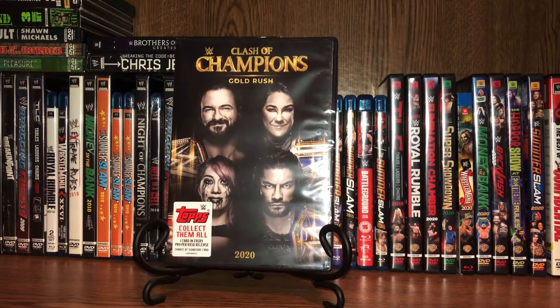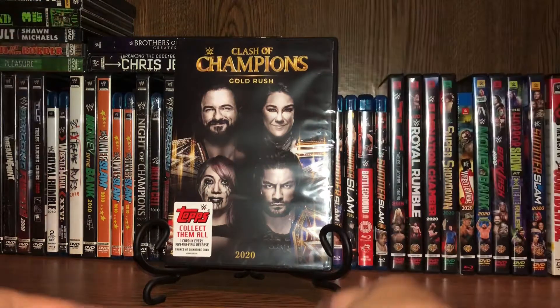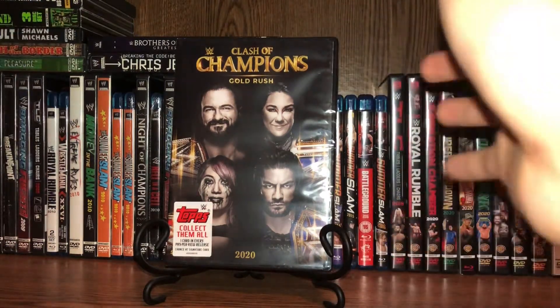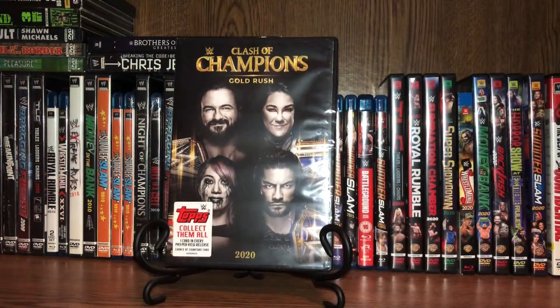Here goes Clash of Champions 2020. Got Drew McIntyre on the cover. You got Big E on the cover. You got Asuka on the cover. And you got Roman Reigns on the cover.